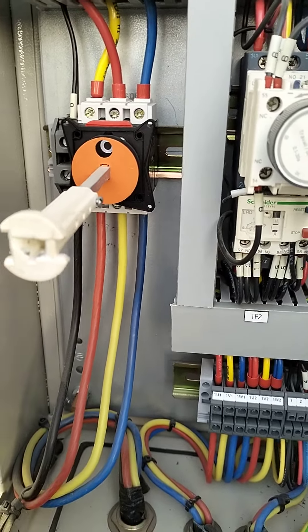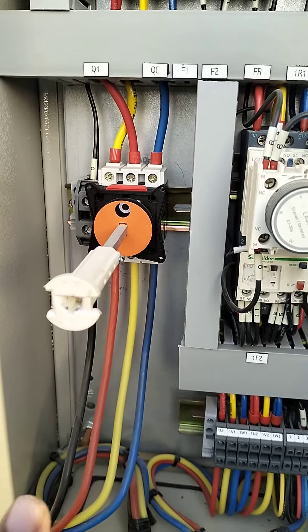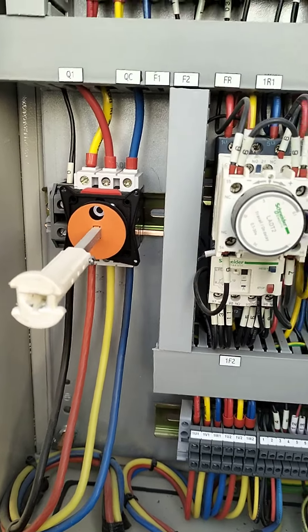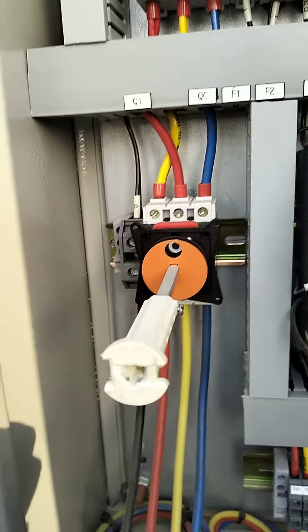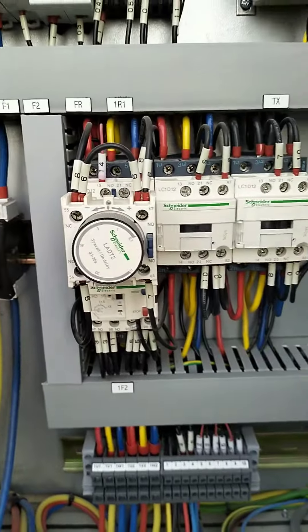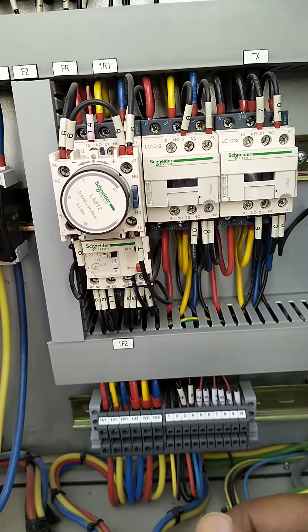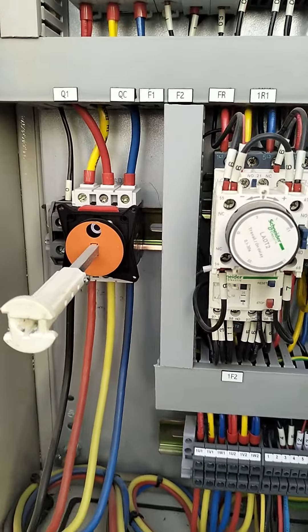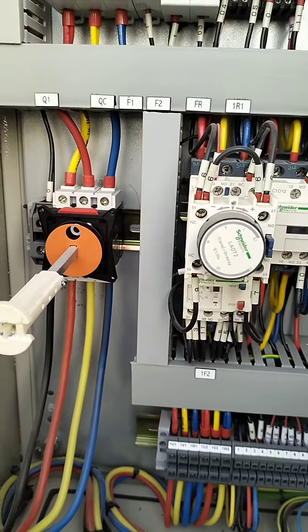You can change the rotation by swapping the connections. We changed the rotation. This is the star-delta configuration — this is the main delta-star. For a 3-phase star-delta motor, this is how the rotation is changed.